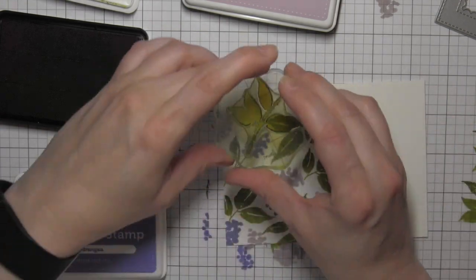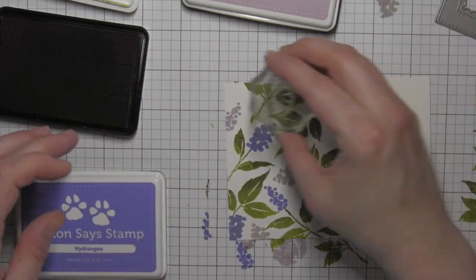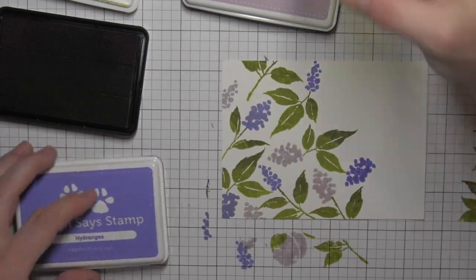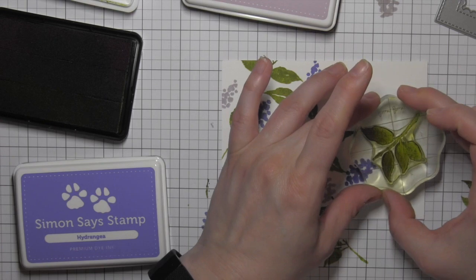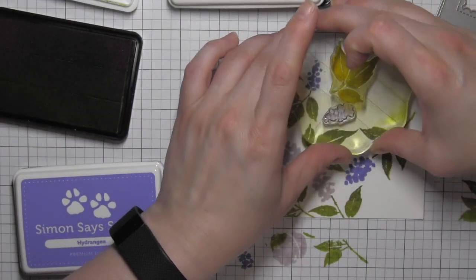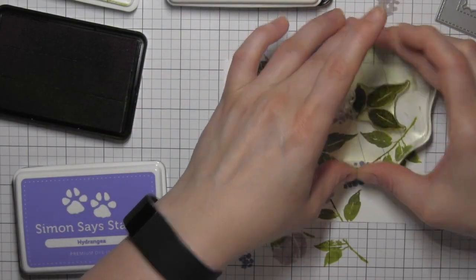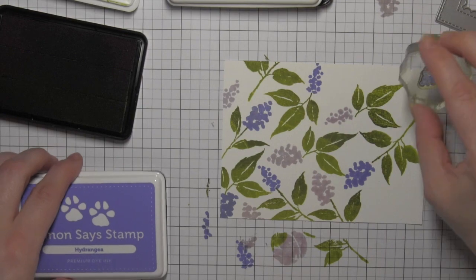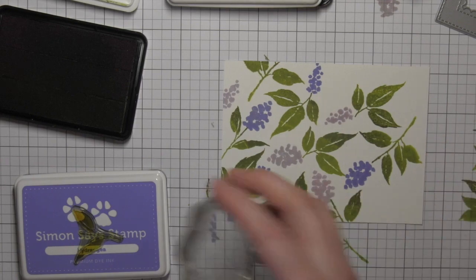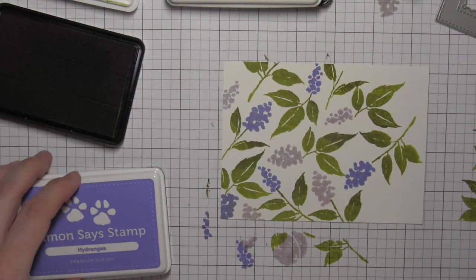I will be die cutting a frame with the new Mama Elephant Framed Tags Park Avenue dies, so some of that stuff along the edge I probably wouldn't have had to stamp. But I always like to just build it from the base up. If you were not framing this piece you definitely would want to make sure every little nook and cranny was covered, so that instead of the images looking like they're just floating in outer space, by stamping them off the edges of the design it really helps ground everything, even though this is more whimsical — you're simply building a beautiful floral background.